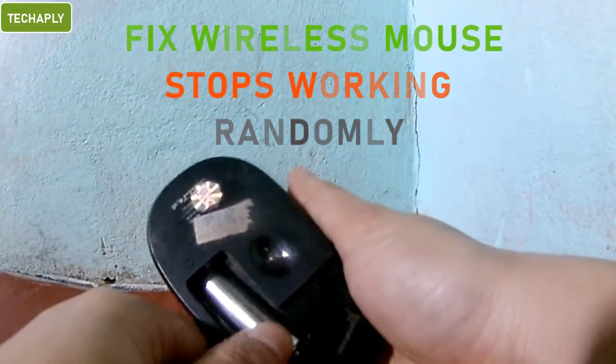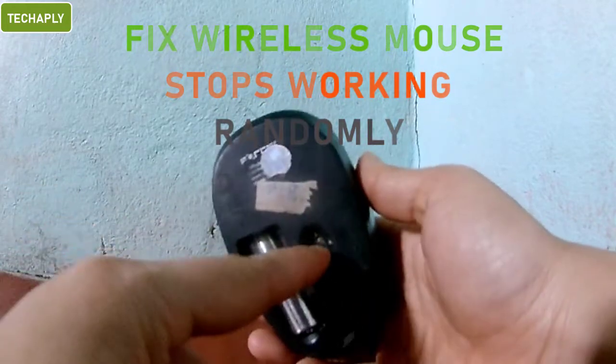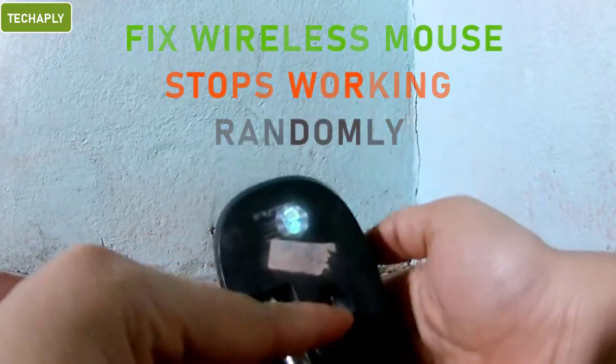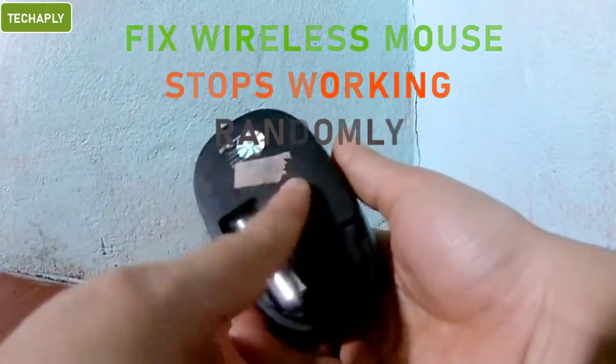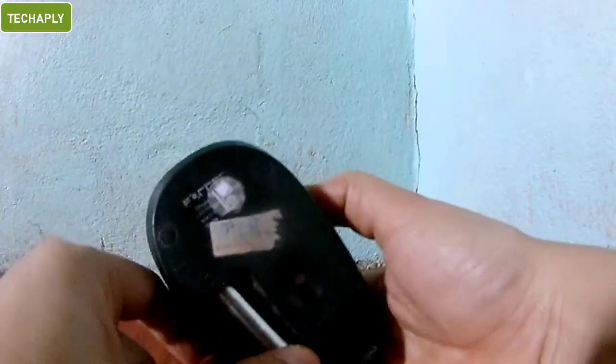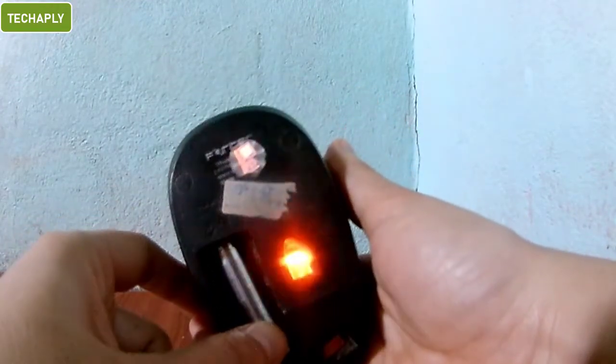One day, you found out that your mouse didn't work properly. Perhaps it was on for a while, then it was off suddenly. Then you sway the mouse. You've tried many ways to keep it up, but don't be panicking guys. I just found this out on one of my mouse. Check this out if you have the same problem on your wireless mouse.